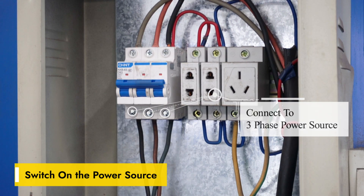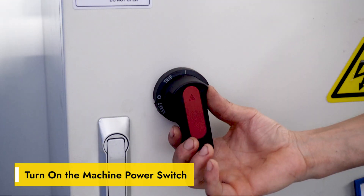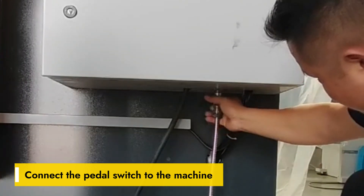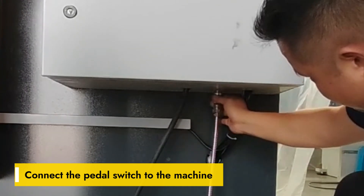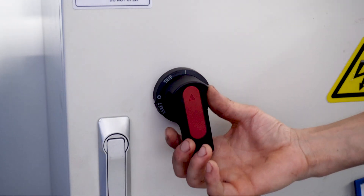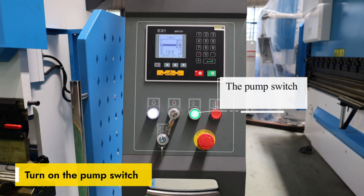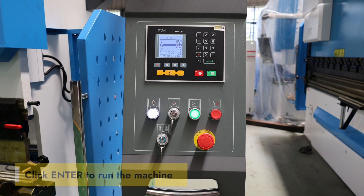Switch on the power source and turn on the machine power switch. Connect the pedal switch to the machine. Turn on the power switch — the indicator light will be on. Then turn on the pump switch. Release the E-stop on the step pedal and click Enter to run the machine.